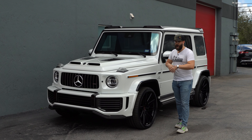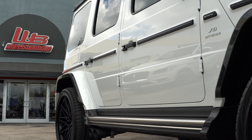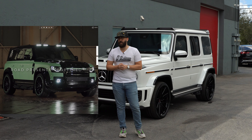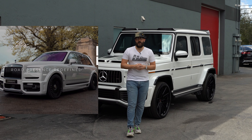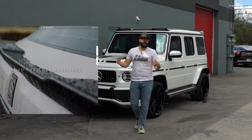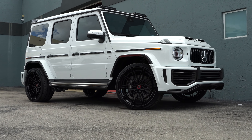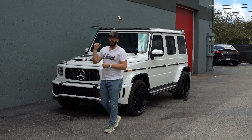This one doesn't have the Brabus wide-body kit — it's a slightly different kit called the Urban Automotive wide-body kit. Urban Automotive is a tuning house in the UK in Milton Keynes. They've been around since 2013 and they specialize, at first, in British cars like Bentleys and Land Rovers, but they've since evolved into doing other things like Mercedes, as you see here, and they're doing a pretty good job because this kit looks phenomenal.